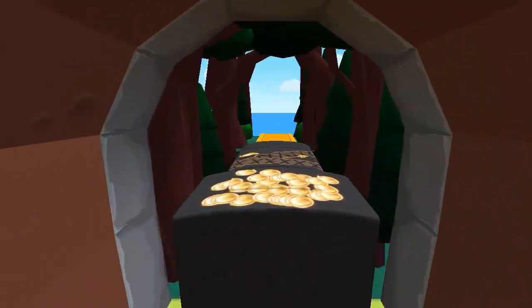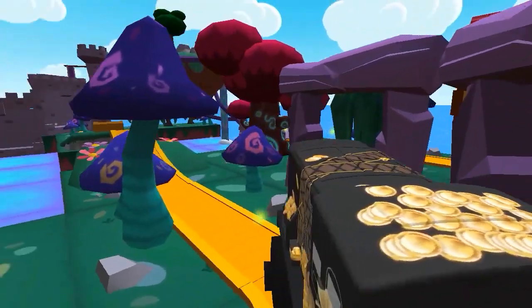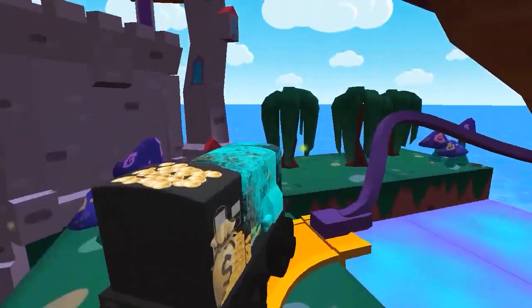So much to see and do! Build your dream train set from scratch or follow one of many blueprints. Then flip, spin, loop, crash and ride through your creation.